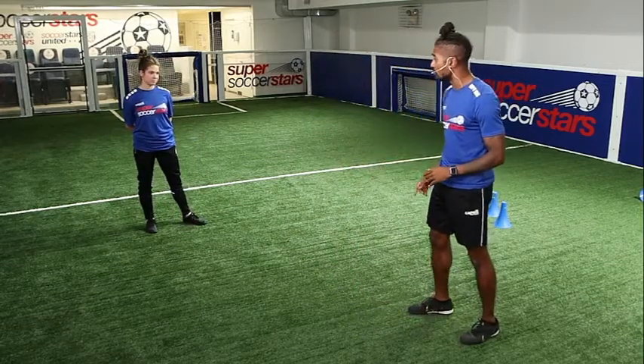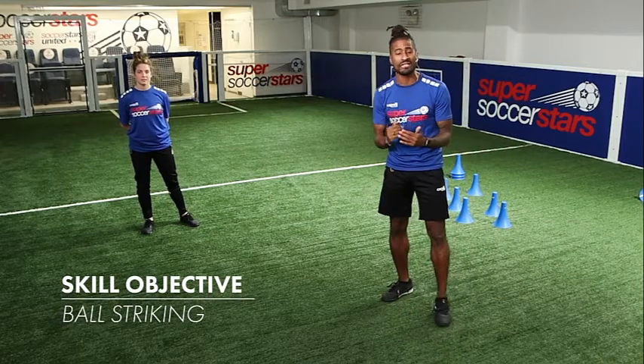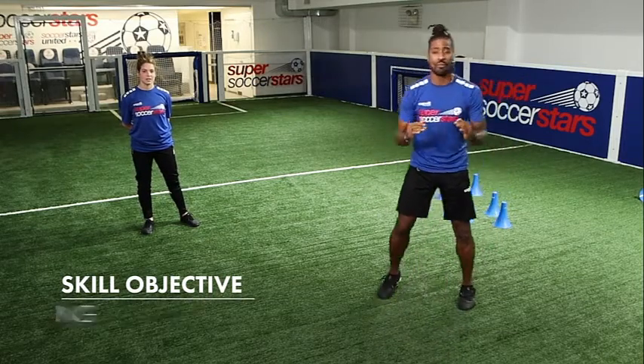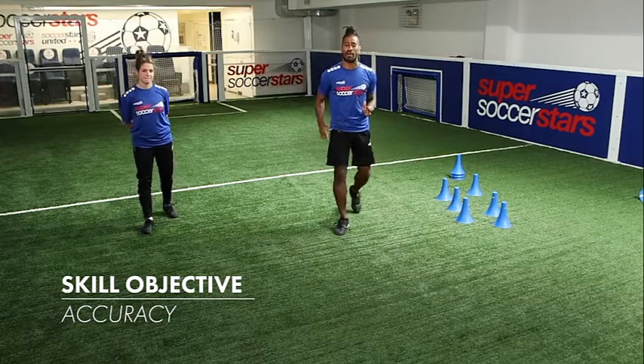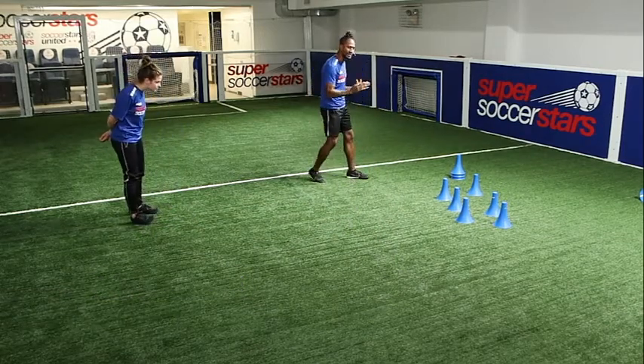Now guys, two things I want you to take note of. When Coach was kicking that soccer ball, what part of your foot did you use? The inside part. She wants to make sure to have a good controlled strike to really knock down those cones. The second thing is picking out your cone — aiming and making sure your body is facing those cones.